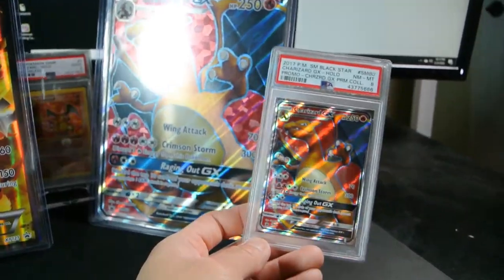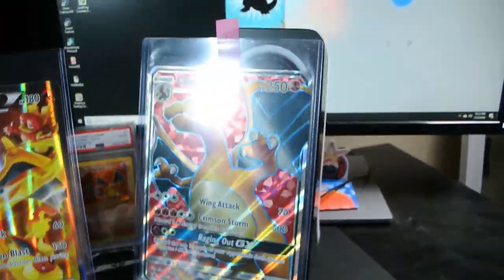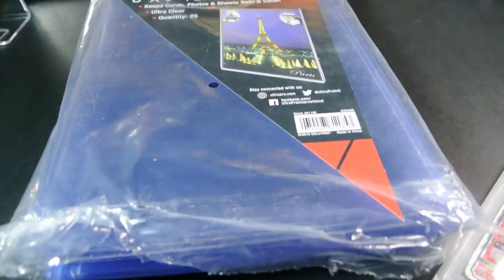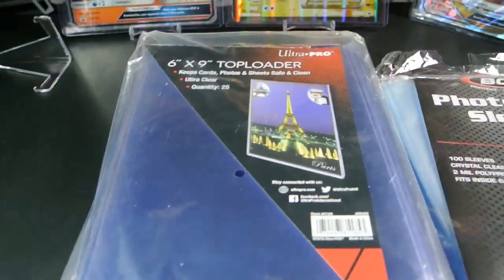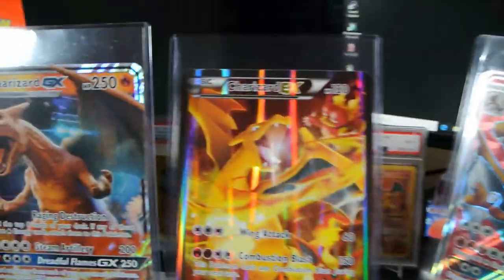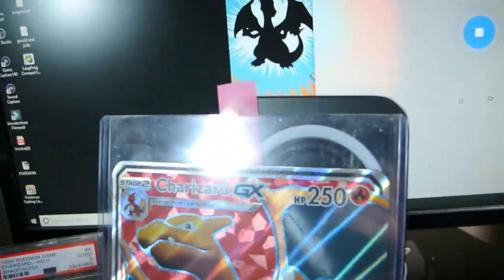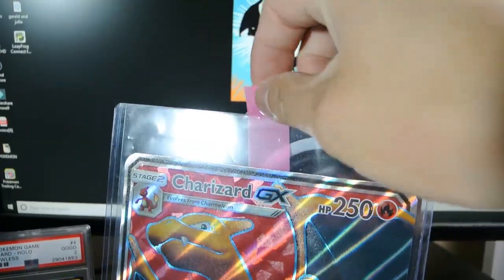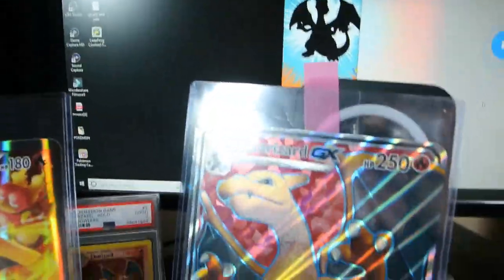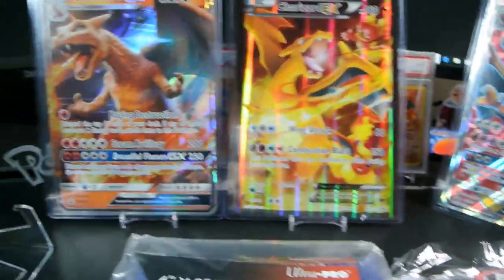Got the jumbo compared to the small card there — very cool holos. Charizards are always cool to collect. Again guys, that's six by nine top loaders and six by nine sleeves. I don't know if you can find six by eights — that would be almost perfect — but this works too. If you want to put the tabs at the top so it's easier to get the cards out you can, but it looks a little silly. Whatever preference you want.